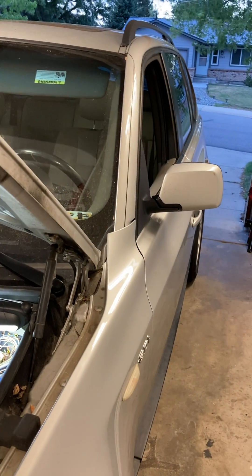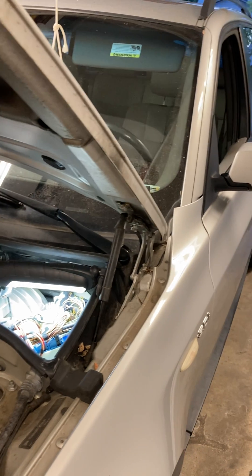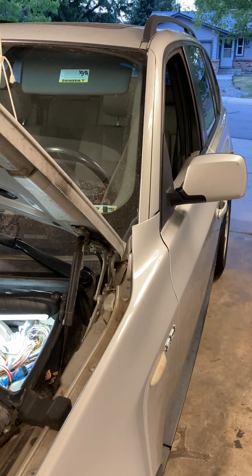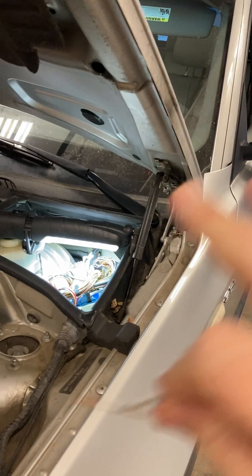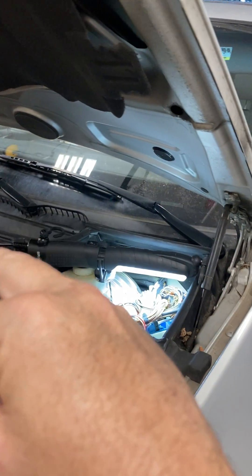I have a 2005 BMW X3, E83 chassis, M54 engine. I have a no-crank, no-start situation. I've diagnosed the battery — everything's fine with the battery. The ground to the chassis is fine.